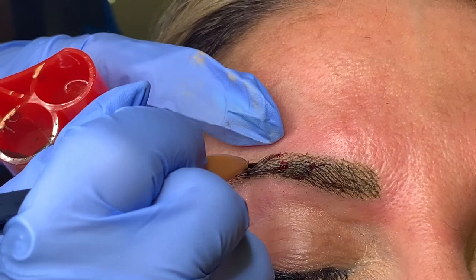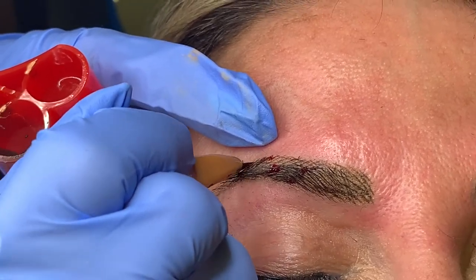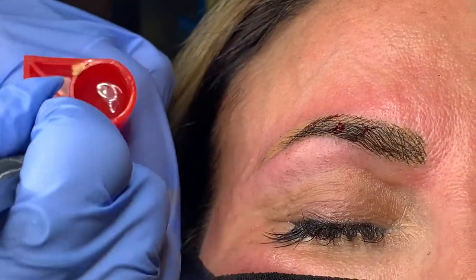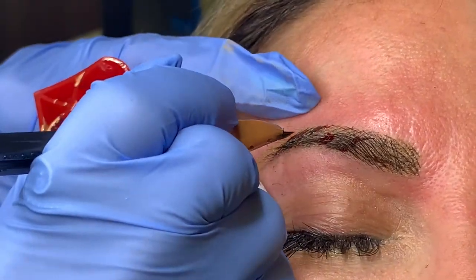Don't mind the bleeding — although this is only a punctual bleeding, she does have very vascular skin and we're doing a lot on her all at once.